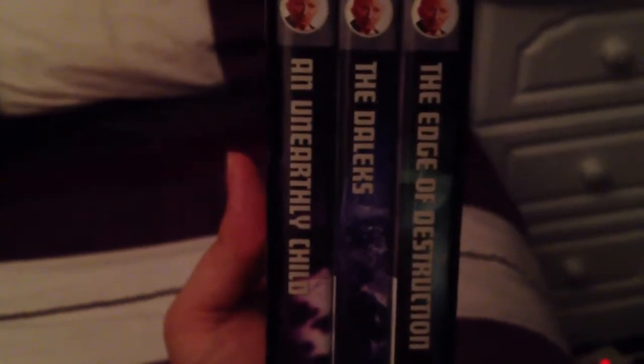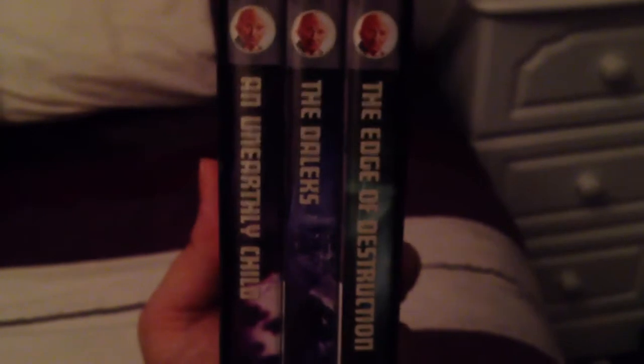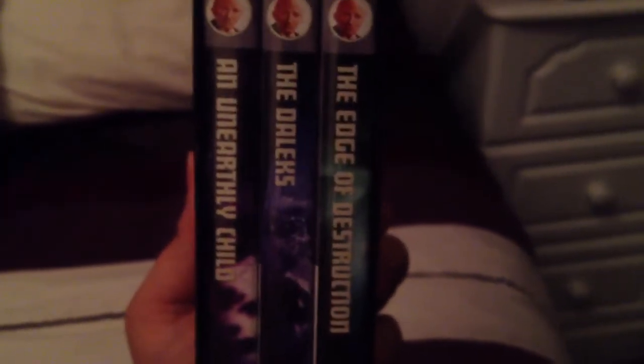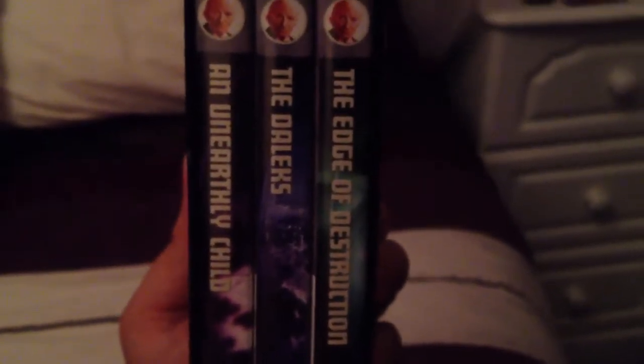We have An Unearthly Child, the original four-part adventure that introduced us to the Doctor and the characters. The Daleks, a seven-part adventure which introduces us, of course, to the Doctor's most famous adversary, the Daleks themselves. And a rather quirky two-parter, The Edge of Destruction, that has a unique point which I'll talk about later on. But that's the main box set.